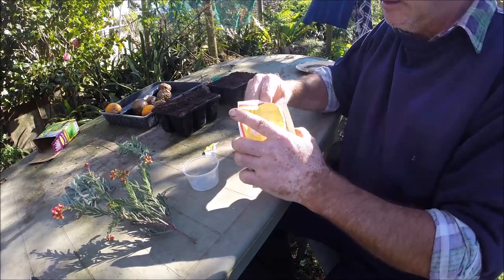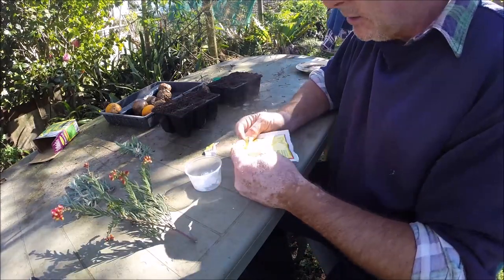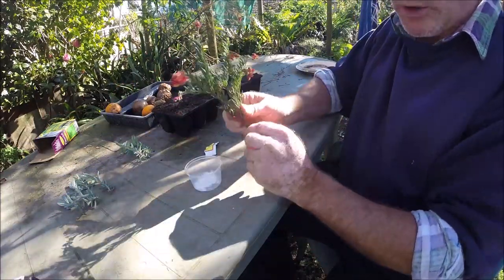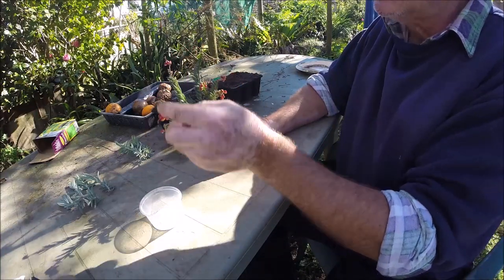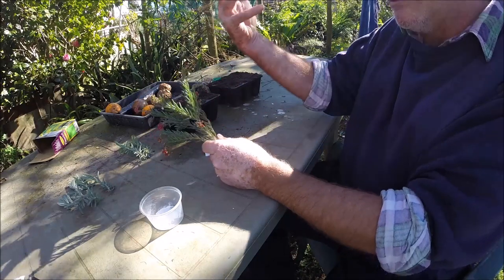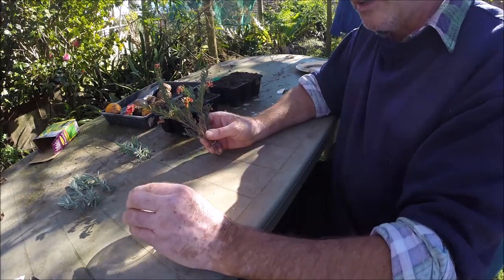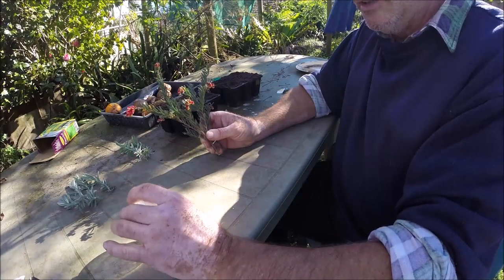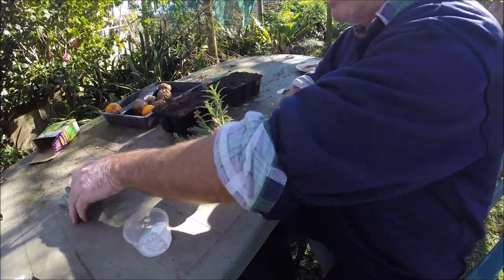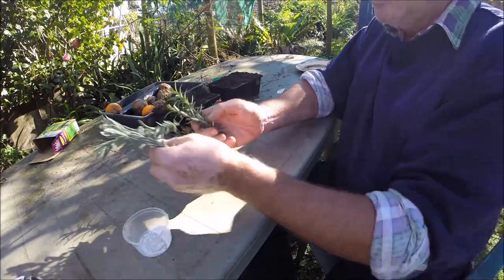Basically it aids the formation of roots — that's all it does. Now I've got what I call a bush grevillea, just from a garden around the corner. As opposed to the big fancy ones I call tropical grevillias, these are a lot easier to strike from cuttings. I thought it was a cute little shrub so I'm going to see if I can get one for myself. I've also got some rosemary and some lavender.